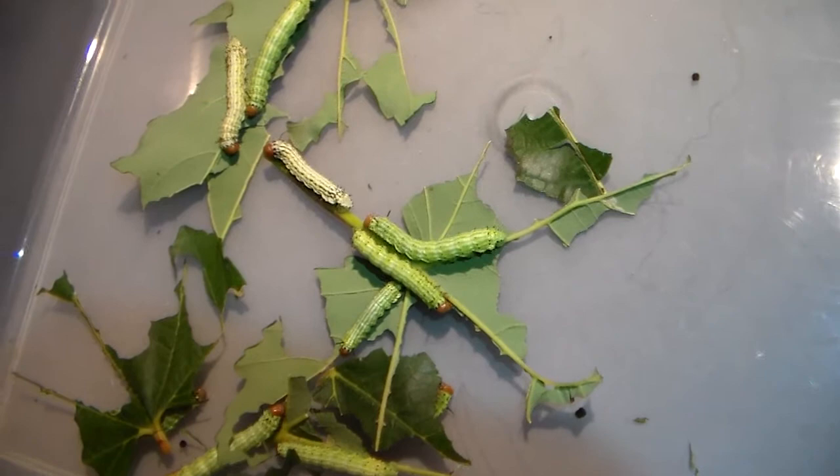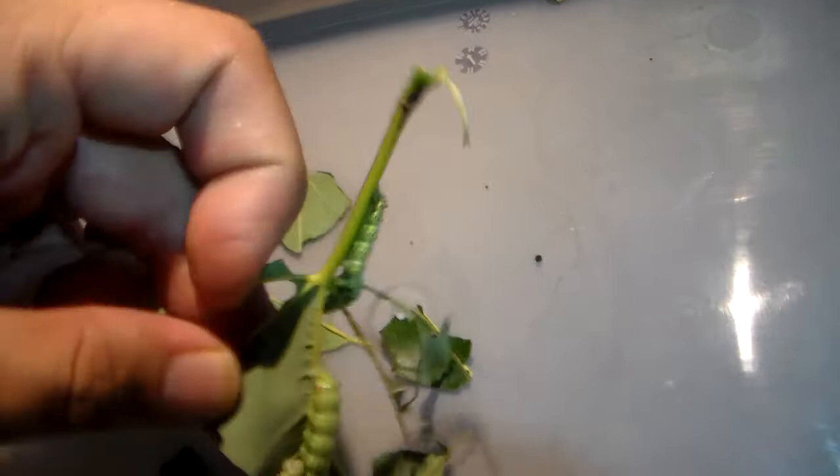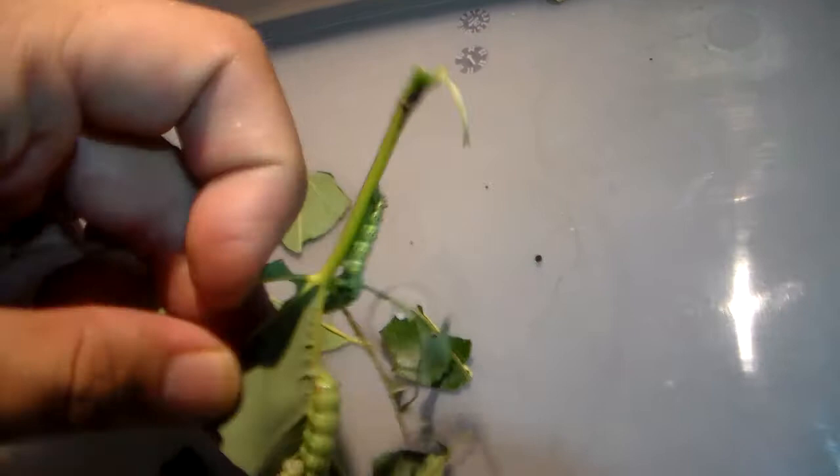I sleeve them in my garden. If you view some of my previous videos you will see how I sleeve them. It will probably be the cutest moth on earth, and I really hope to show you the adults soon because they are brilliant.